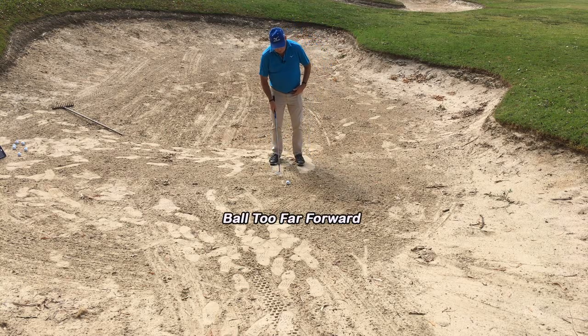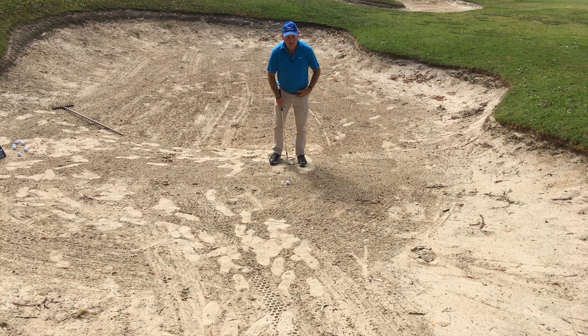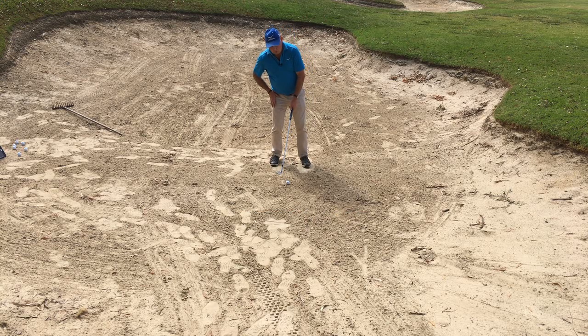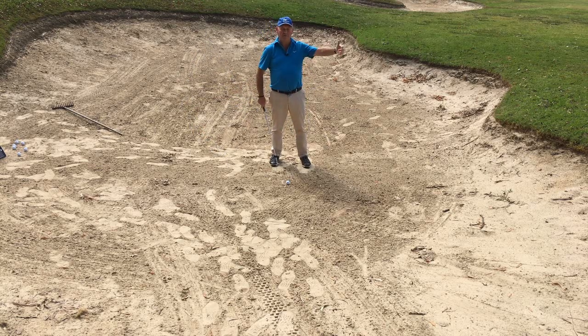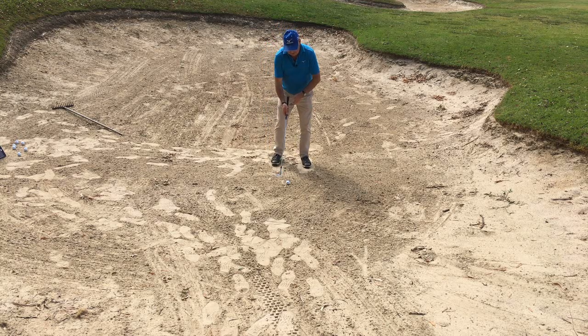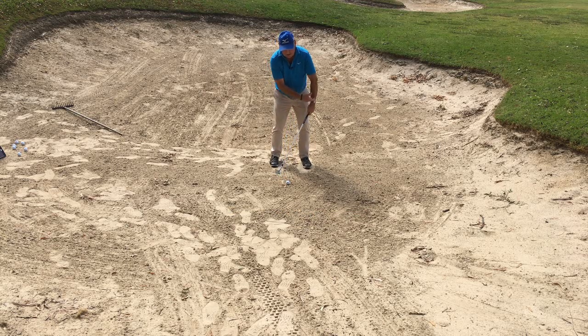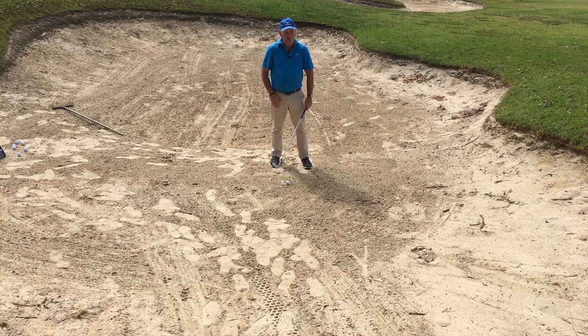I see people playing the ball too far forward in the stance as a first thing. Secondly, I see them having their head behind the ball — they're doing this because they think if my head's behind the ball, that's going to help me to lift the ball out of the bunker. I'll show you in a minute that doesn't actually work. The other problem is they compound it by having their hands forward. By having your hands forward, it actually de-lofts the club. I've got a 60-degree sand wedge here — if I have my hands forward, I've turned that into about a 52, which gives me less loft and makes it harder to get the ball where I want it to go.